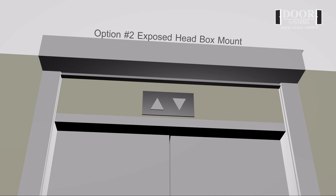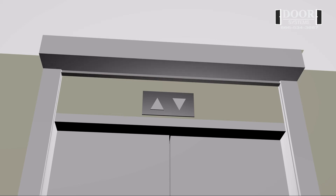Option number two: exposed head box mount. This option consists of the head box being exposed by mounting below the finished ceiling.